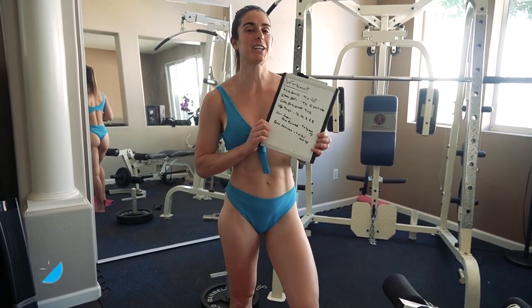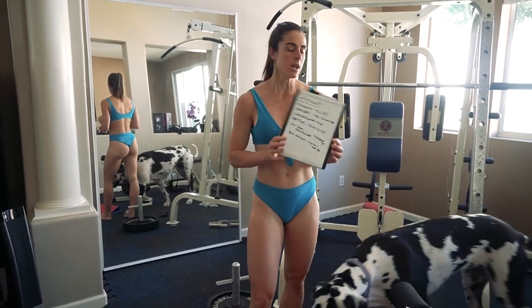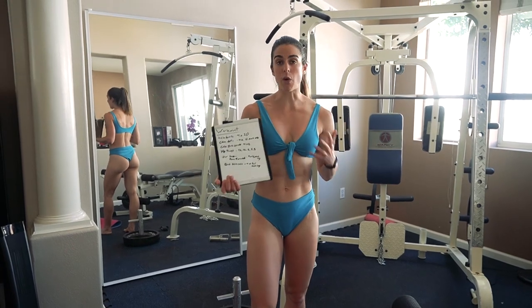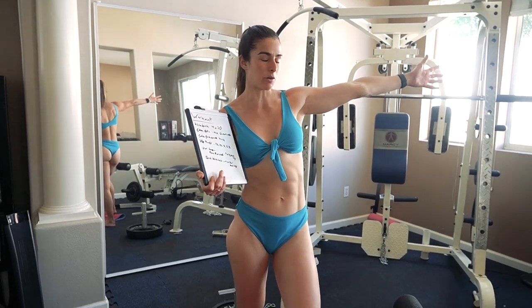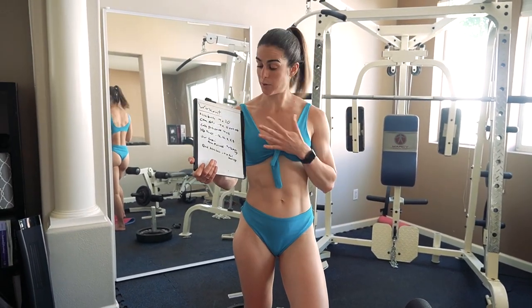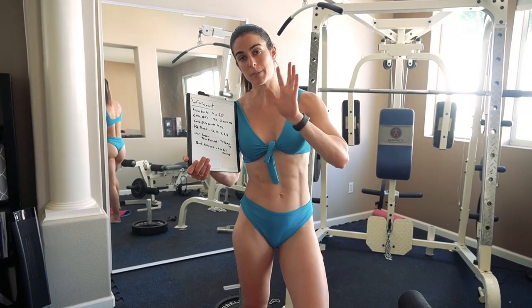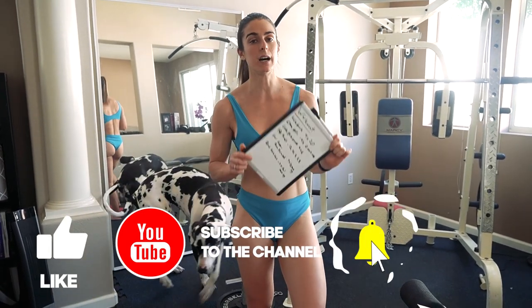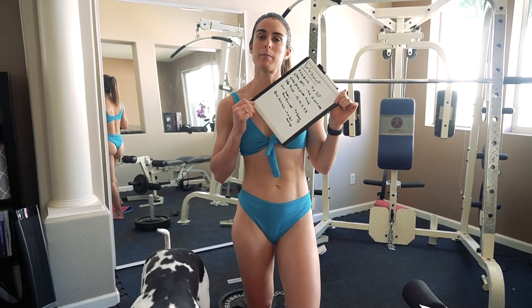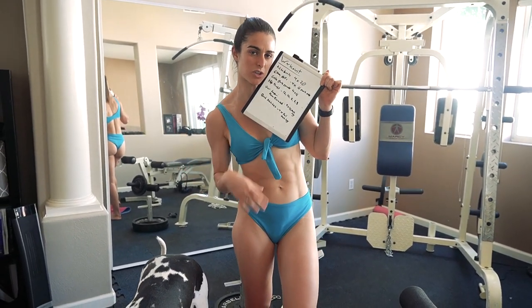What is up guys, welcome back to my channel! Today we have a glute-focused leg workout. I'm wearing my bathing suit because I'm going to work out outside — I don't want terrible tan lines — but I'll start some exercises indoors first. Before we get started, please hit that thumbs up and subscribe button; it helps me a ton. Drop a comment too!